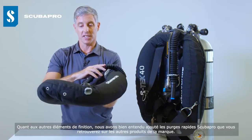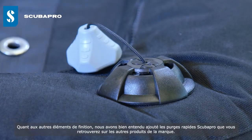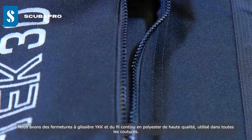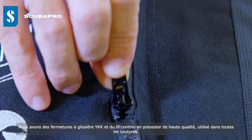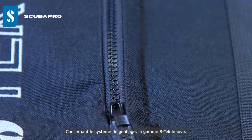For other finishing details, we have Scuba Pro's high-quality, high-flow dump valves as found on other Scuba Pro products. We also have YKK zippers and high-quality continuous filament polyester thread used for all of the stitchwork.